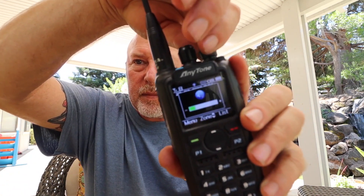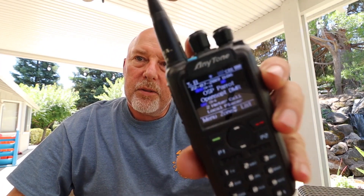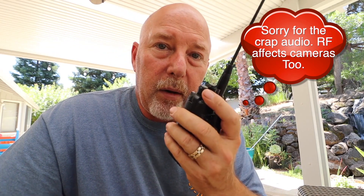I've turned the radio on and I have it set up here on DMR to my open spot Parrot. Let's give this a shot. K6 UDA on Parrot.